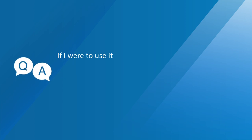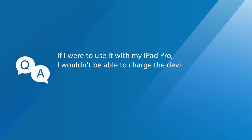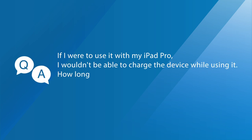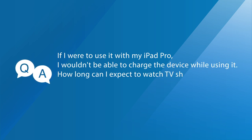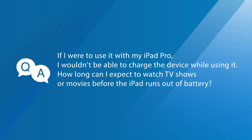Question six: If I were to use EasyCast Pocket with my iPad Pro, I wouldn't be able to charge the device while using it. How long can I expect to watch TV shows or movies before the iPad runs out of battery? Based on our testing using the iPad Pro, we found that the battery lasts approximately three to four hours when used solely for streaming with EasyCast Pocket.